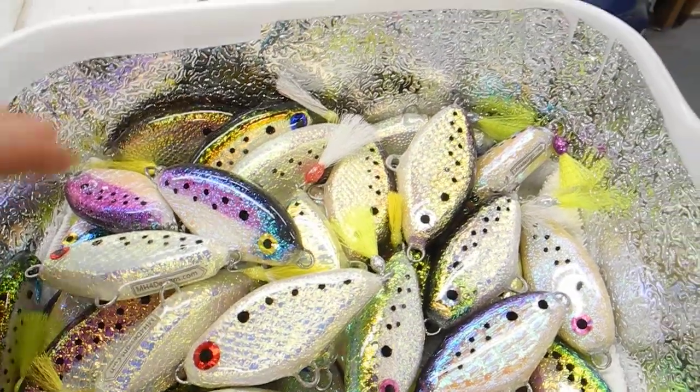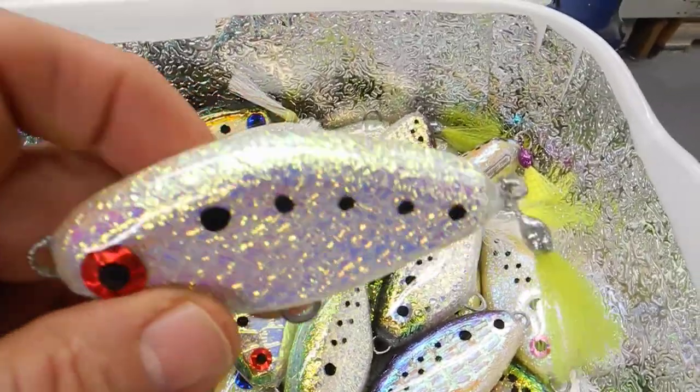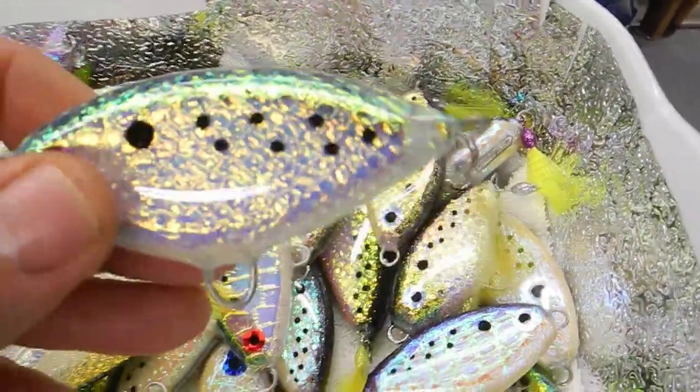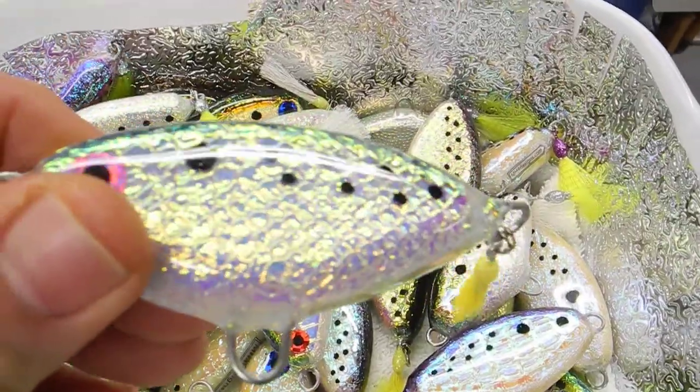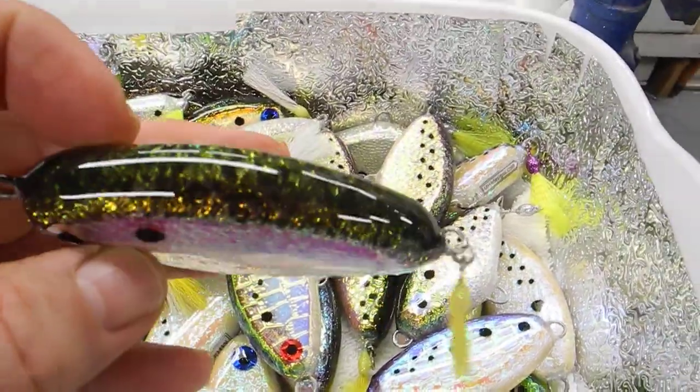This is MH4 Designs. I'm just going to show you some of these peanut nuggets I got here. I got to do videos because the pictures just don't do it justice. Just kind of show you, get an idea.